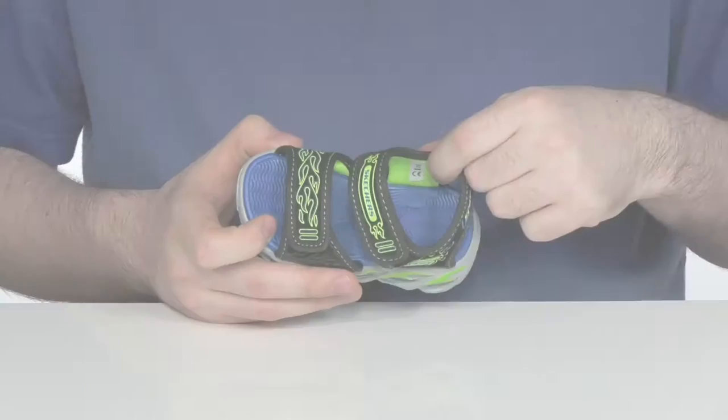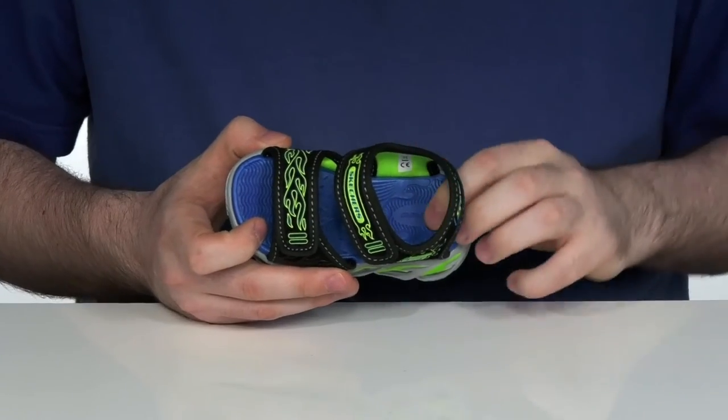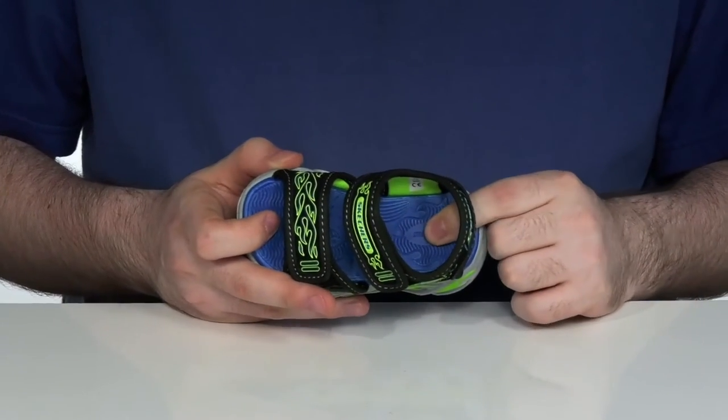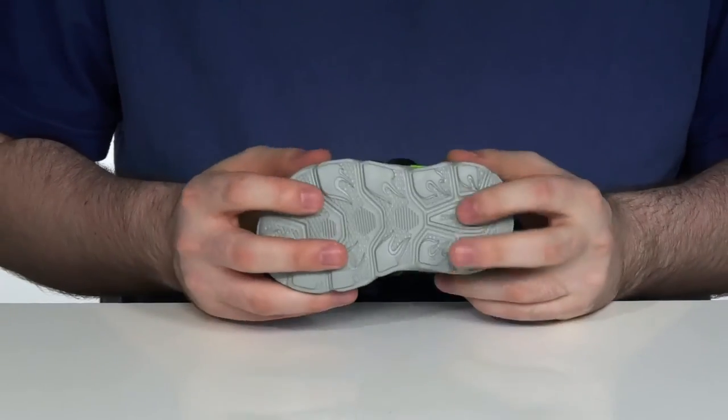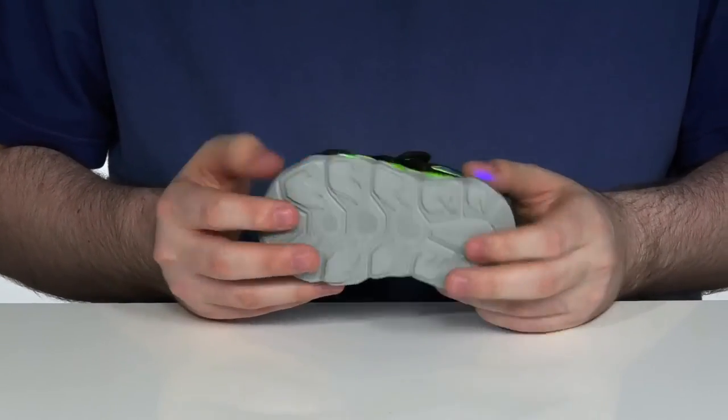The inside lining is a soft quick-drying nylon with a very comfortable foam footbed underneath — perfect for those poolside days. Underneath is a synthetic outsole that has plenty of squish and rebound to keep them moving.